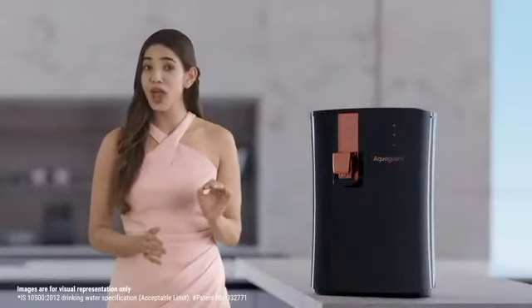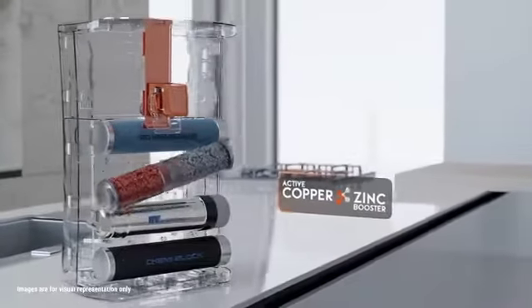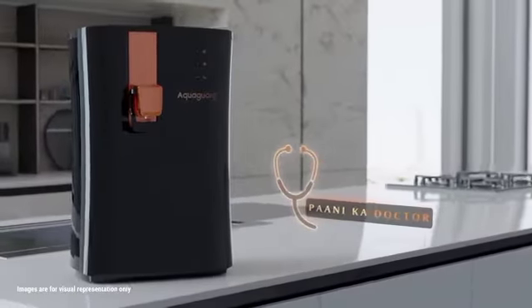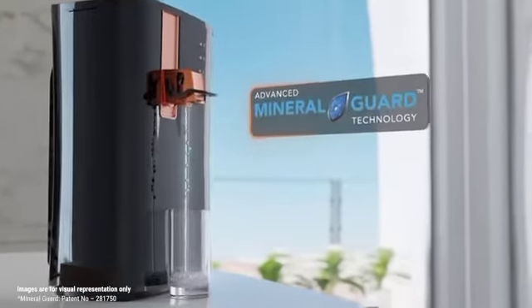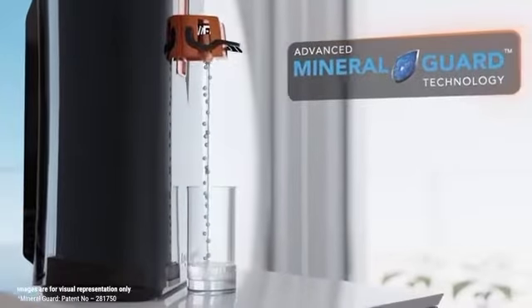It is an absolute pleasure to get these benefits with no hassles and zero maintenance. Only Aquaguard has patented Active Copper Zinc Booster Technology, which truly makes it a Pani Ka Doctor. It also comes with patented Mineral Guard Technology that retains natural essential minerals and ensures we drink healthy water.